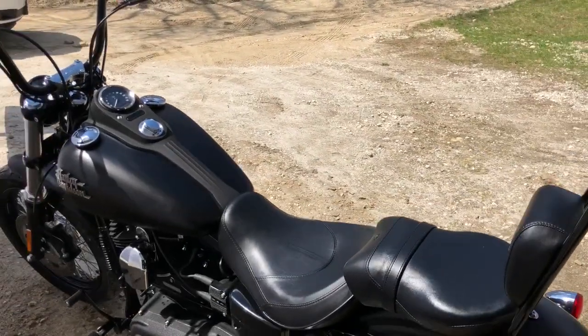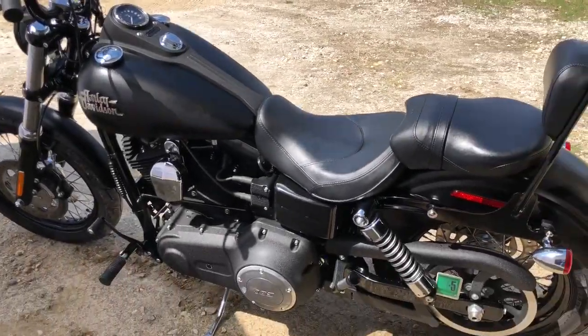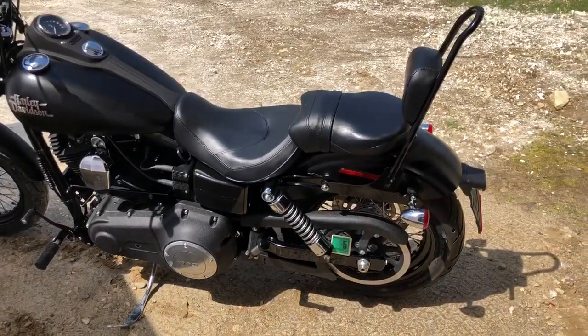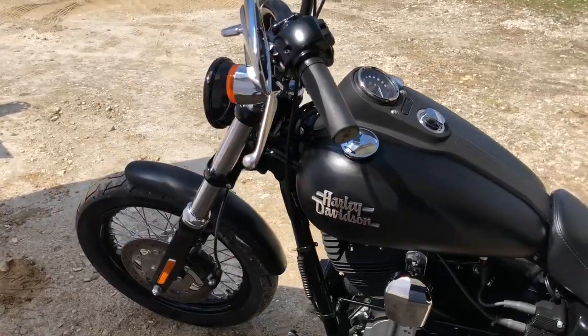It's been tuned for the exhaust and they've got the tuner for it. You can see the bike is really clean — I don't think it has a scratch anywhere on it. It's matte black and in really, really nice shape.